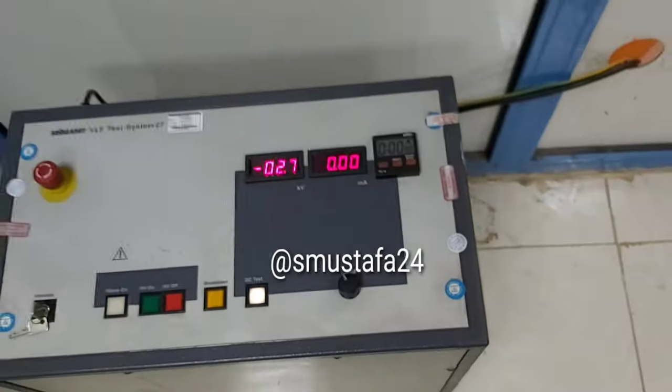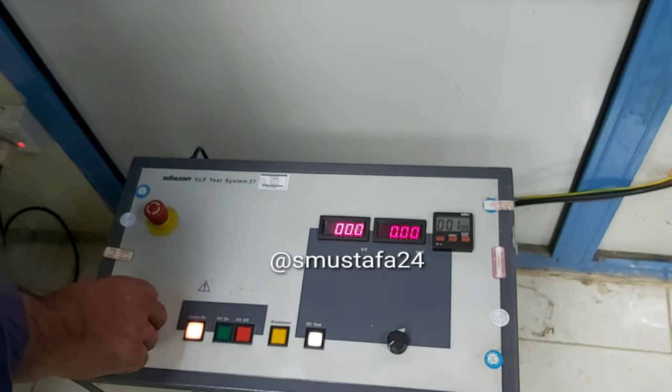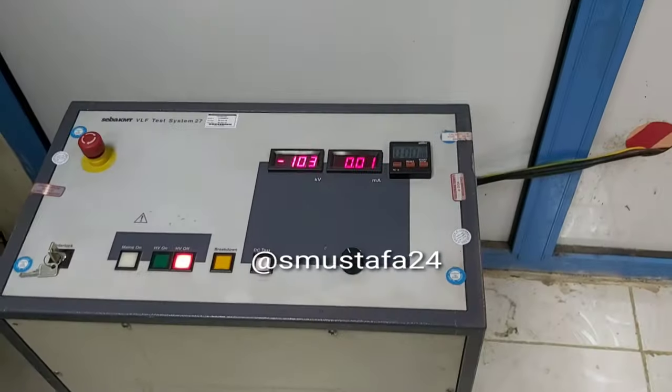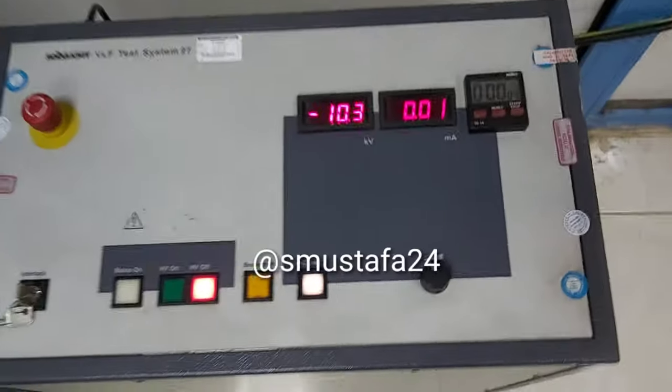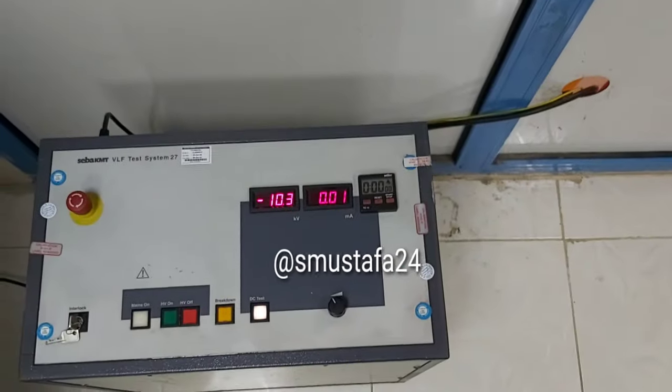Three, two, one — it's gone. The cut-off switch is back to zero, we are down now. We are doing another injection for the next link box, as you can see, and the same procedure will be followed.